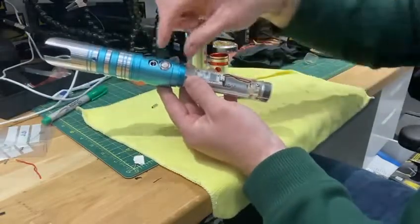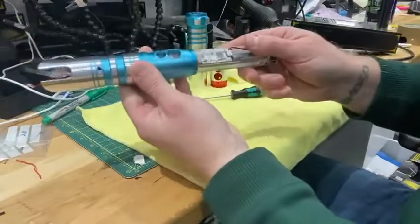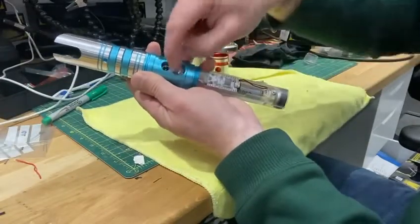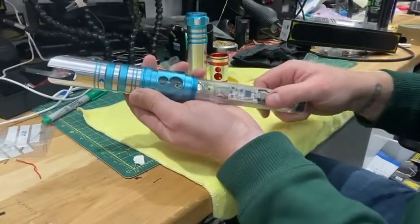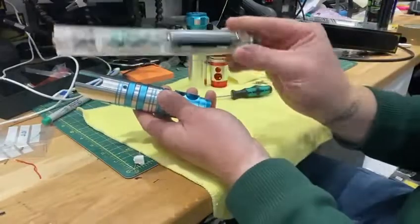Once you've got all the screws out — so that's either these two or these two — what you may have to do is just push the button downward to remove it from this centre piece. If it hasn't dropped down itself, push the button down, and you remove your core. It is as simple as that.